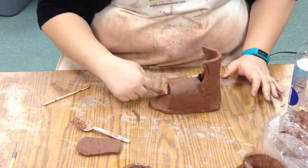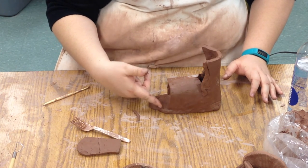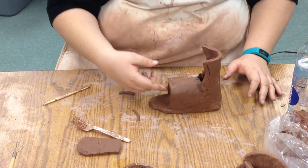For today, this is probably all the further that you'll get. We'll worry about closing in the shoe with coils next class.